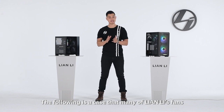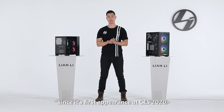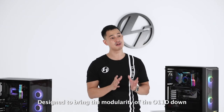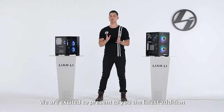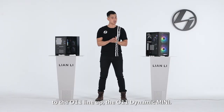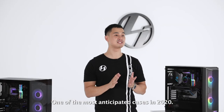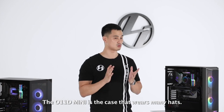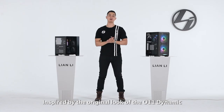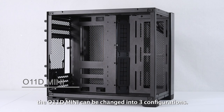The following is a case that many of Lian Li's fans have been inquiring about since its first appearance at CES 2020. Designed to bring the modularity of an O11D down to a smaller footprint, we're excited to present the latest addition to the O11 lineup: the O11 Dynamic Mini. One of the most anticipated cases of 2020, the O11D Mini is a case that wears many hats. Inspired by the original O11 Dynamic and focused towards water cooling, the O11D Mini can be changed into three configurations.